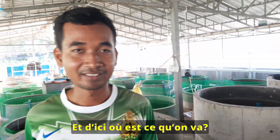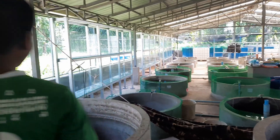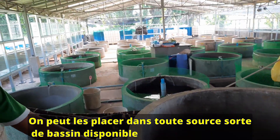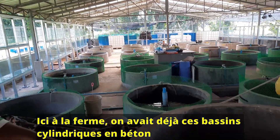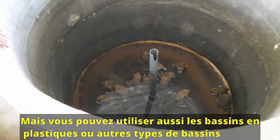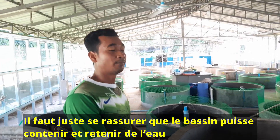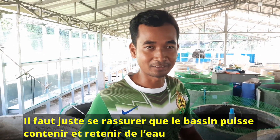Now we will go to see the tadpoles that we have already produced. Do you always have to keep them in these cylindrical tanks? For frogs, we can put them in any kind of tank that is suitable. In this farm we have existing concrete tanks. But we can also use plastic tanks or other types. The main purpose is just to have something that can contain water — frog farming is very easy.